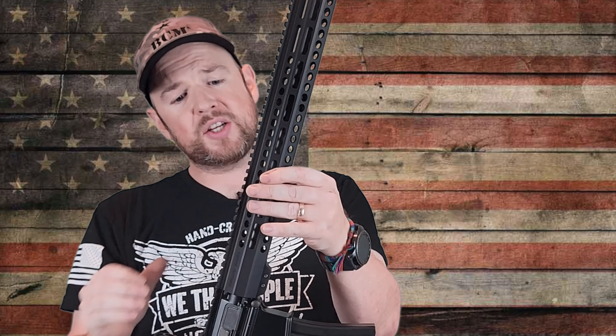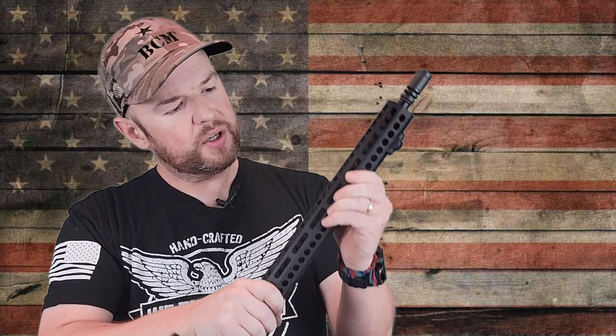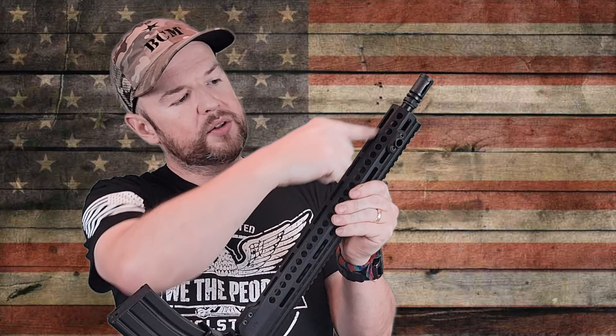It is also stamped Sons of Liberty — SOLGW EX-02 — which is actually their rail, the EX-02. It's a nice rail. It's got some weight reduction cuts and M-lock slots. At the 3 o'clock, more cutouts, and the same at 6 o'clock and the other side. It's a nice rail — seems good quality, not too thick. It's kind of perfect for getting your hand around to make that C-clamp grip. It does come with a QD mount up front as well, which is nice since those are about $20 to buy.